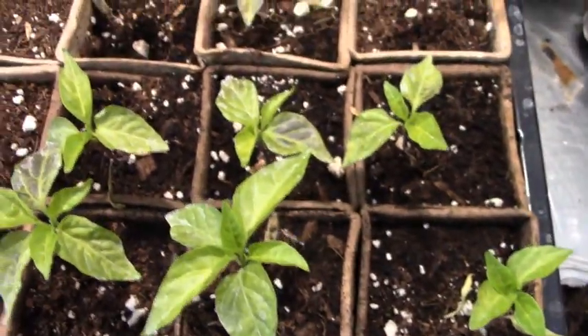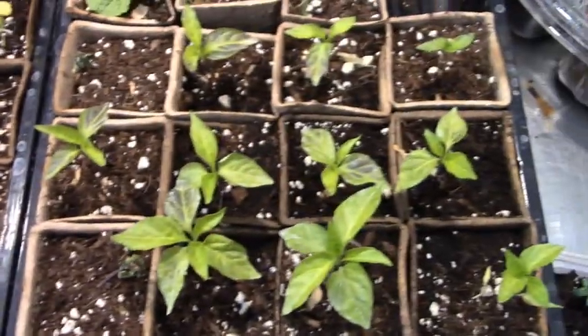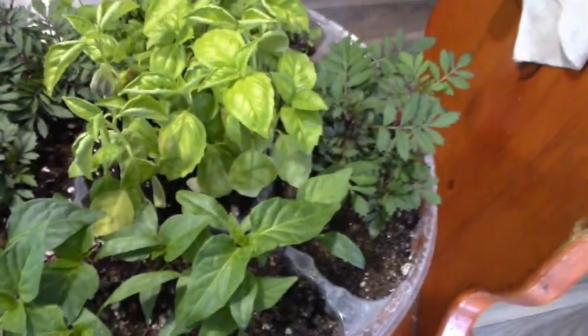My peppers are dying. These peat pots — my plants don't like them. I will never use them again. Plus we have some herbs here and maybe some flowers too. Let's get busy.